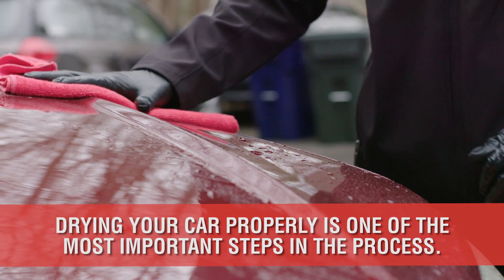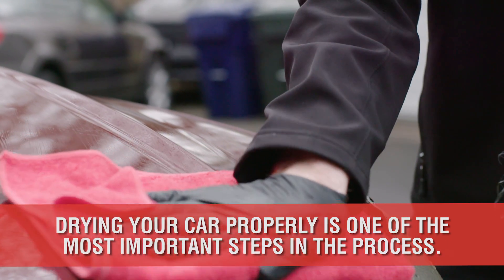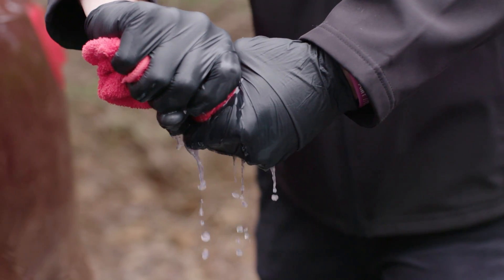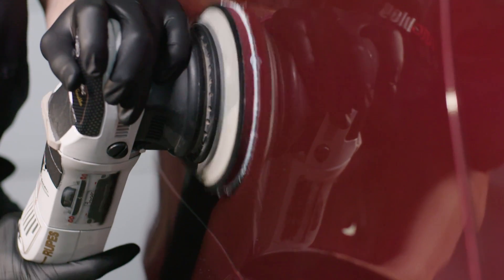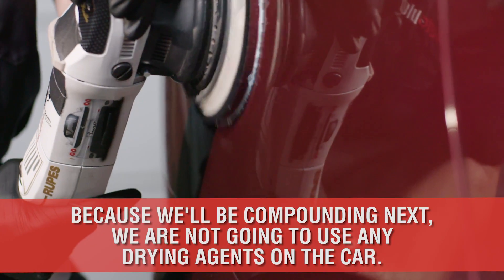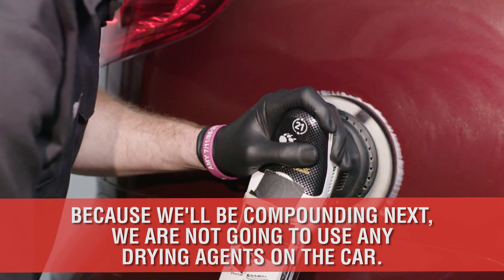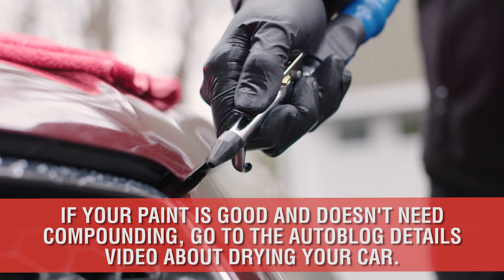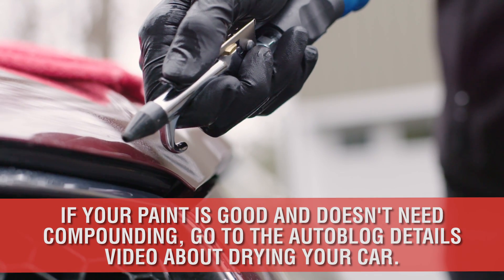Drying your paint is very much an afterthought when washing your car, but it's one of the most important aspects of maintaining its appearance. However, because this Autoblog series is about the process of a full restoration — including compounding and polishing bad paint, not just maintaining good paint — using drying lubricants at this particular point would interfere with the next step of compounding. So instead, just use a dry microfiber towel and compressed air to prepare for the compounding phase in the next video.